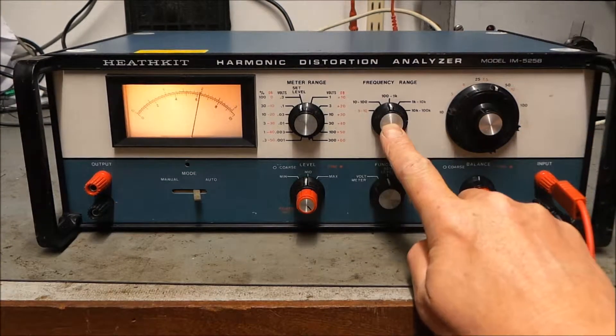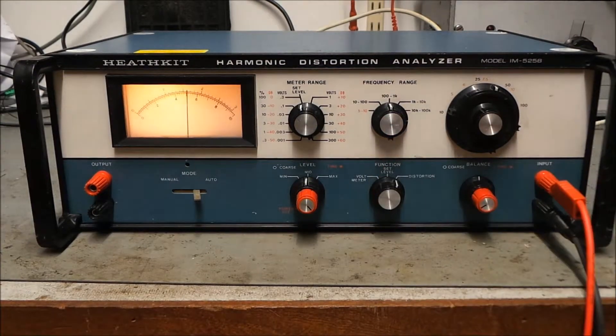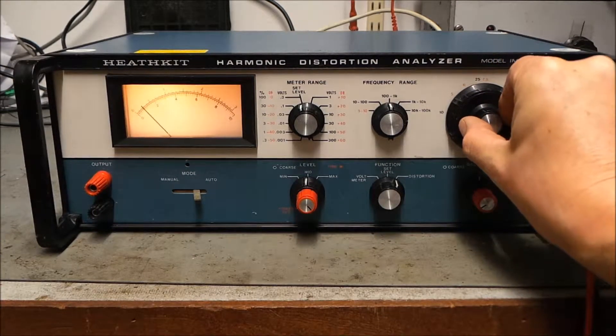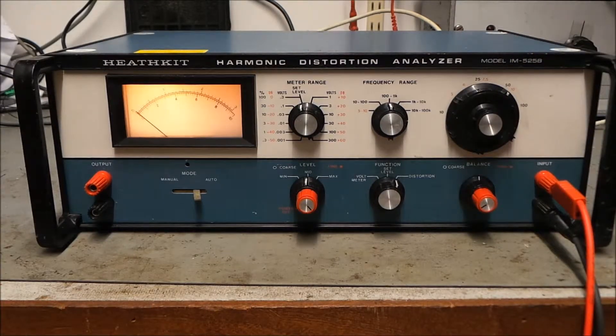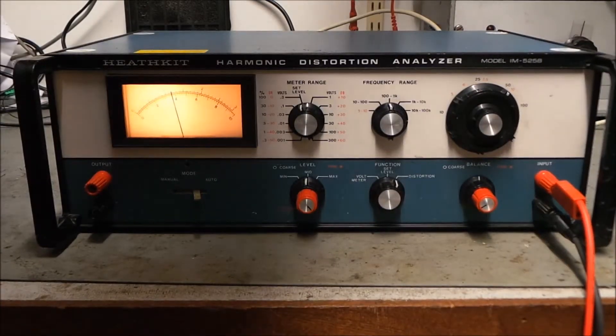Once we've peaked it up, move the function switch — I've already got the range set to the right frequency — over to 'distortion', and we have to tune our notch. Move that around until we drop away. There we go. That's a sine wave, so we'd expect fairly low distortion.